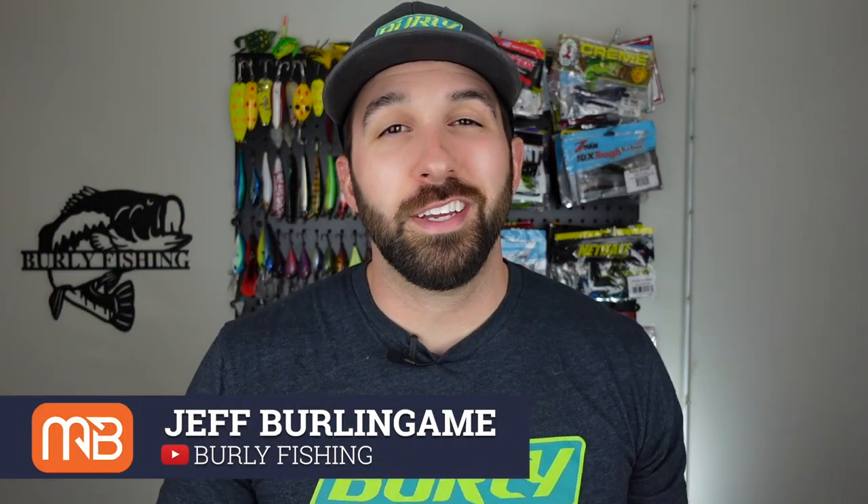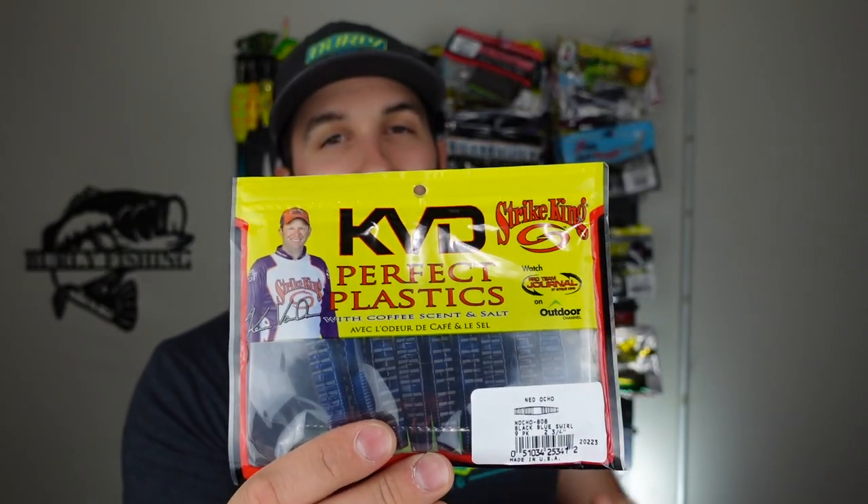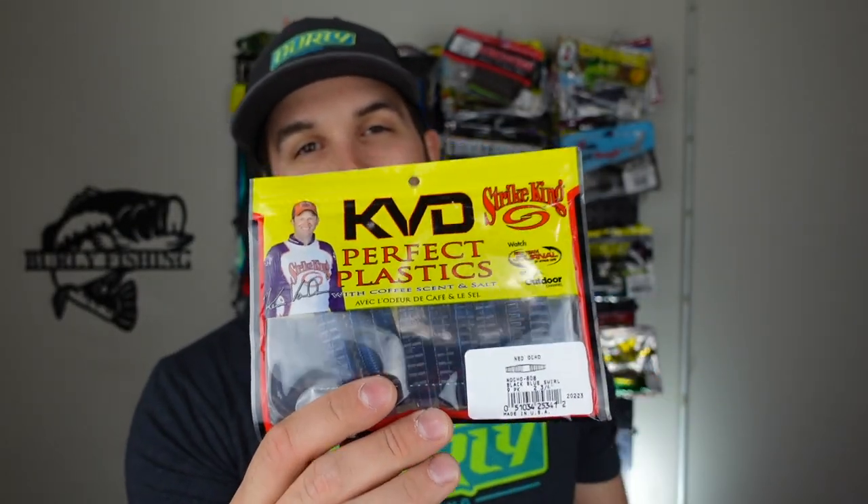What's going on you guys? If you want to catch more bass, especially if they're pressured or if your water temps are dropping, you're probably going to want to watch today's video. We're talking about the Ned Rig — more specifically, included in this month's Monster Bass box if you picked it up, the KVD Perfect Plastics Ned Ocho.